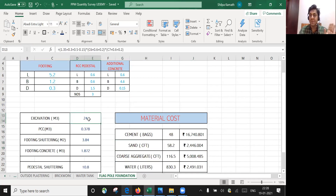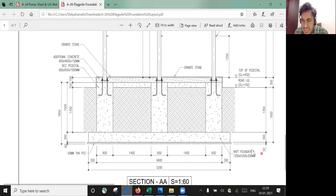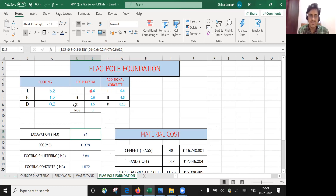Now let's understand how the excavation formula works. Whatever is the foundation size, you add 0.1 m PCC offset on each side and 300 mm offset for working space. So I've entered: (C6 + 0.6 + 0.2) × (C7 + 0.6 + 0.2), where C6 is the length and C7 is the breadth. The 0.6 accounts for 0.3 m working space on both sides, and 0.2 accounts for 0.1 m PCC offset on both sides.